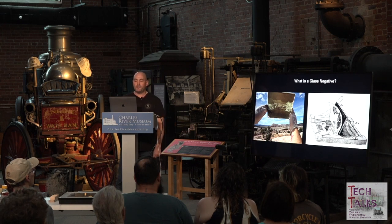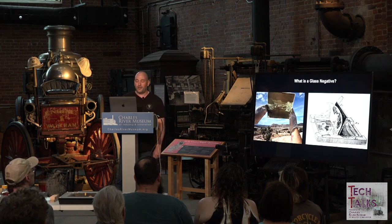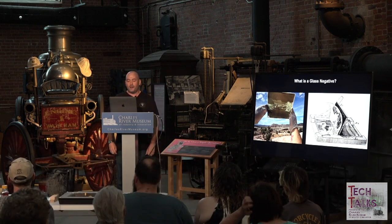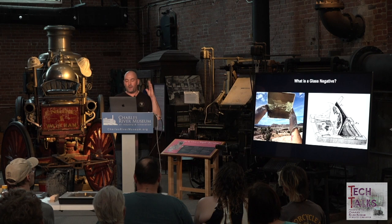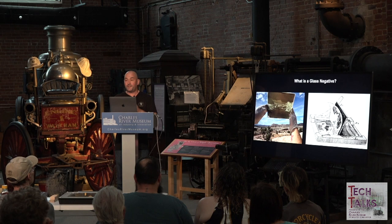To reproduce a glass negative image on paper as a positive contact print, a contact frame would be used with a salt print process. You sensitize a piece of paper with salt water and silver, place it inside the contact frame, put the glass negative against the paper, and expose it outside in daylight for a couple of minutes. The silver highlights on the glass plate block the light, while the clear voids let light through unrestricted, producing the inverse of the image.